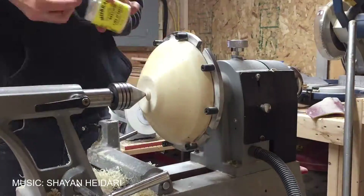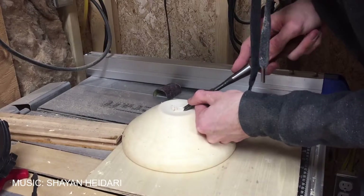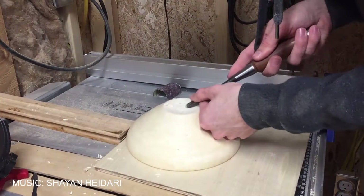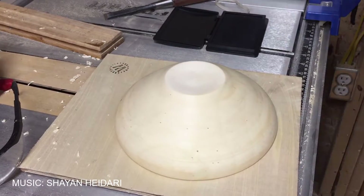So after drying the bowl and trying to turn it again, this happened — it broke. But I learned a huge amount doing this one, and now I made a second one. This one I'm gonna try to turn into a final bowl with what I learned from this one. Let's go!